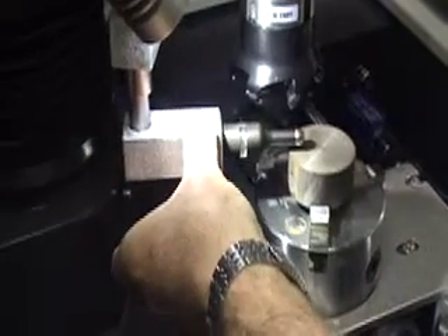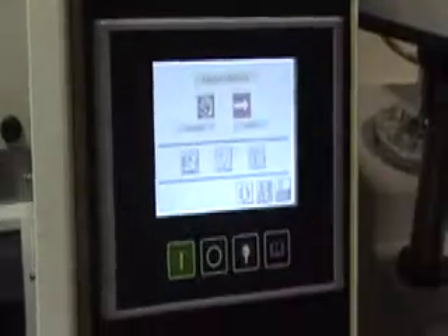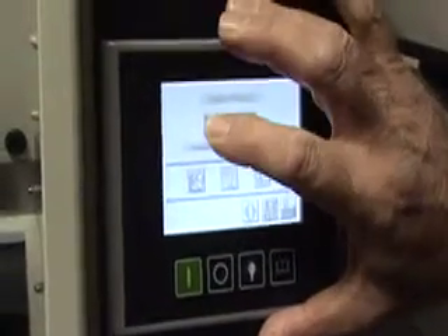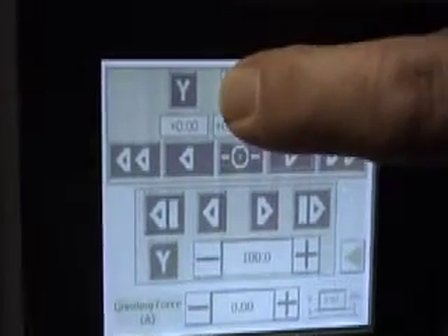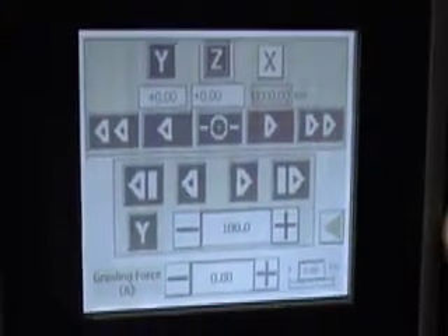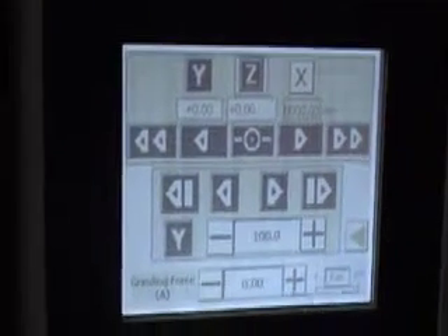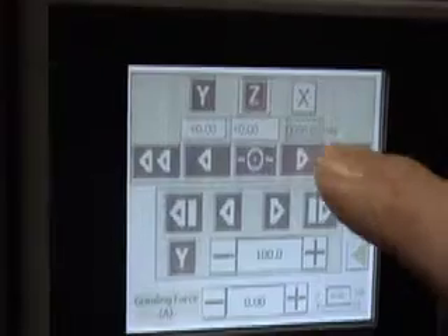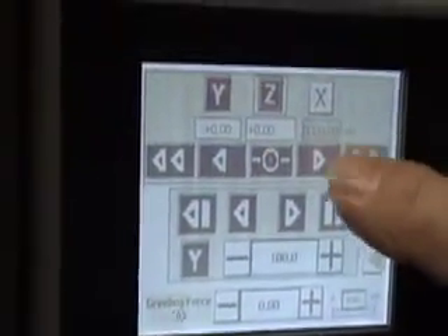We bring the device over the top of the workpiece. On the control we select manual. We press Z and it automatically comes to this screen. We press Z again and we've now got feed buttons — these buttons will take the head up, and these buttons will take the head down. When I press this, you will see the figure starting to change underneath the Z axis.